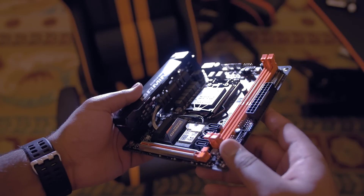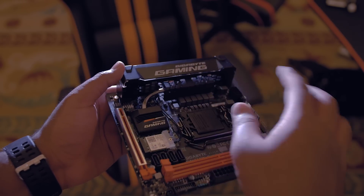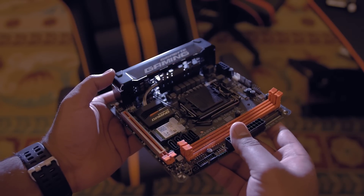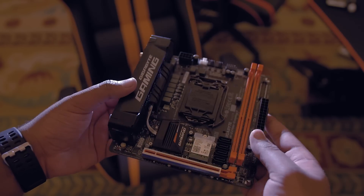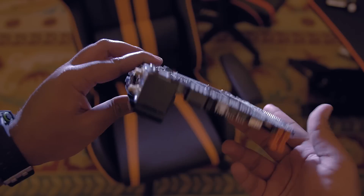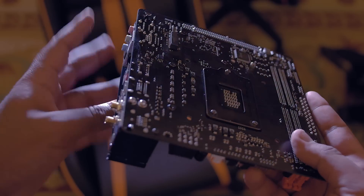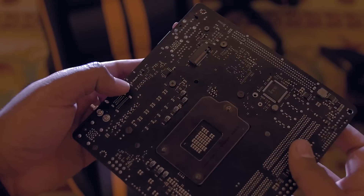Let's start with an ITX form factor. While many of you may be drawn towards larger form factor motherboards for their expanded feature sets, Gigabyte's upcoming Z270N Gaming 5 may be one of the best-looking mini-ITX motherboards we've seen in a long time. It has a simple yet effective black and orange color scheme, but what lies beneath the surface is what will define this board for its intended market.